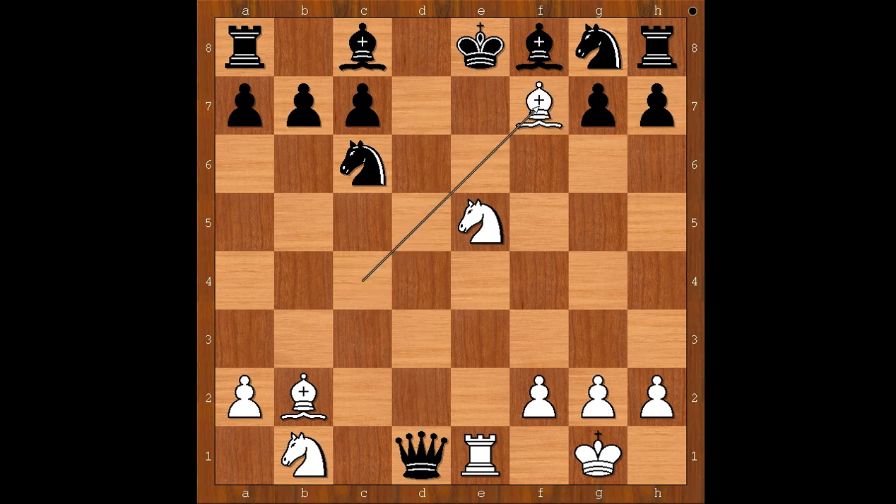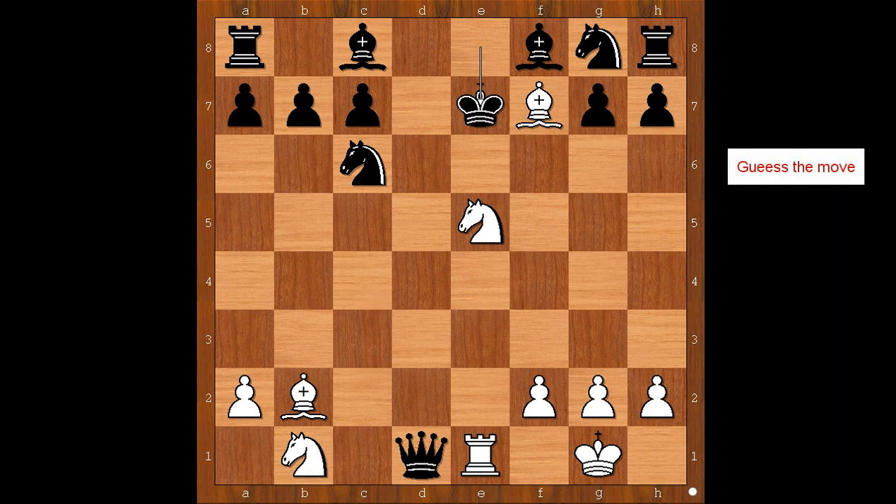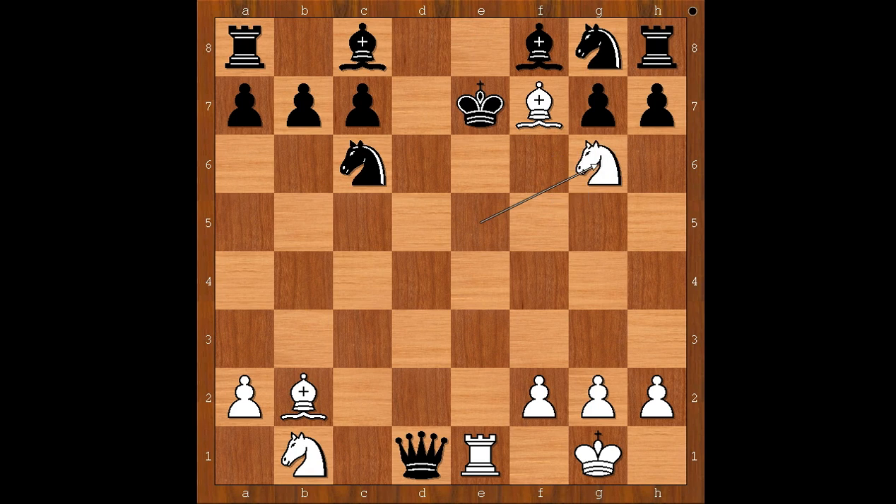Morphy played bishop takes on f7 check, king to e7. White to move — how would you continue now? Morphy played knight to g6 double check, king to f7. King to d6 gives black a better chance of surviving. King takes on f7, winning more material, is not always the best idea — what's wrong with this move?